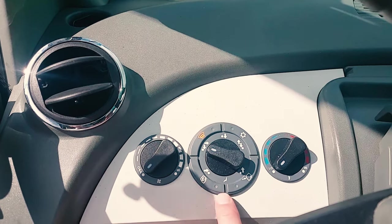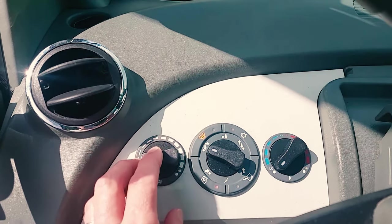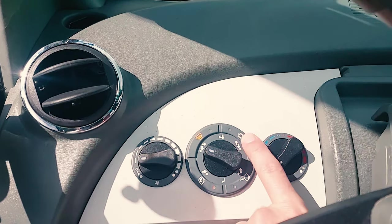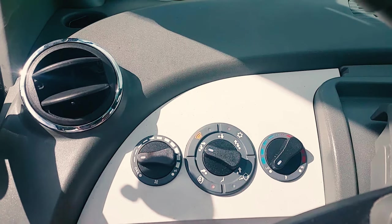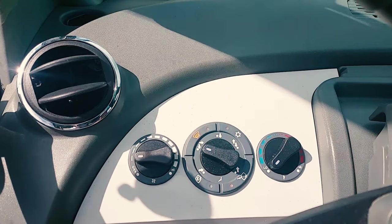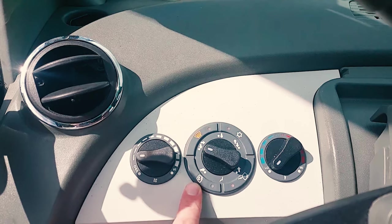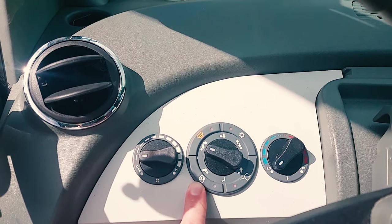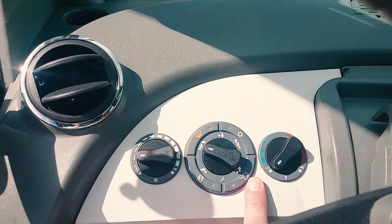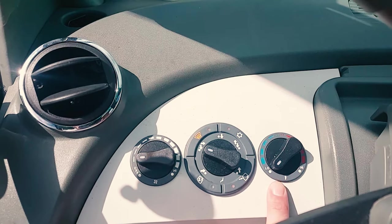There are push buttons in this outer ring. To turn on your air conditioner, you need to press the snowflake button and your compressor will turn on or off. This is quick defrost — quick defrost automatically turns on your compressor to pull the moisture out of the air. This recycles the air inside the cab. This brings air from outside and into the cab.